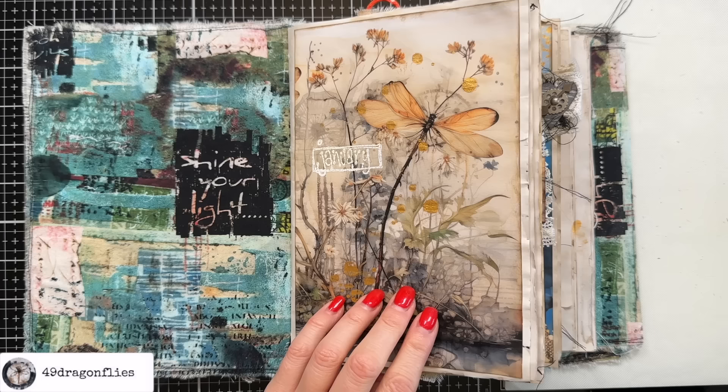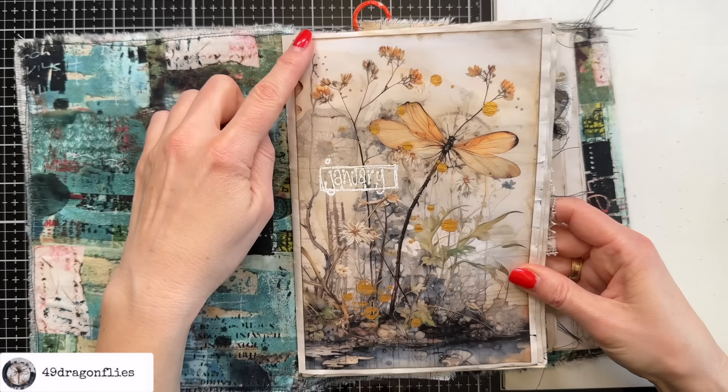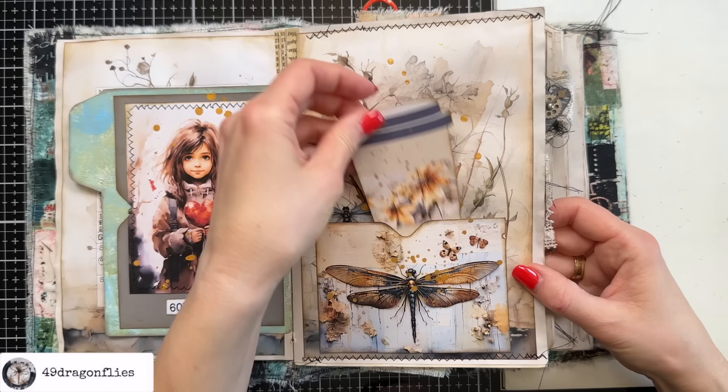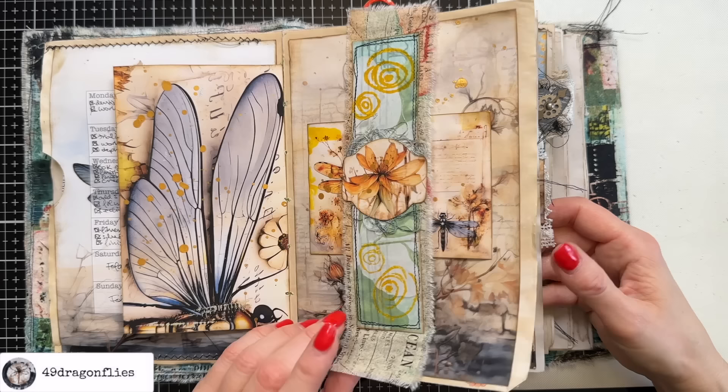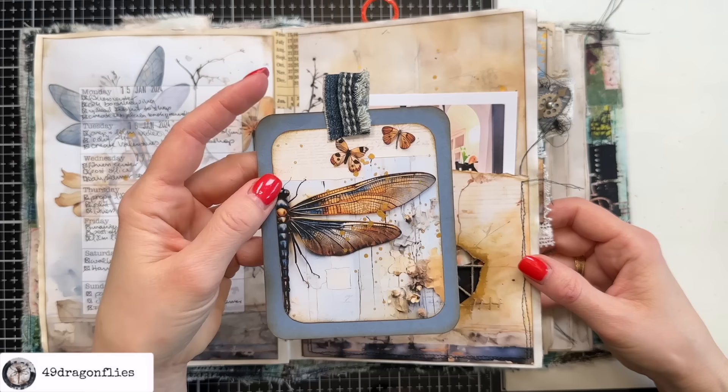I ink around most images and ephemera and sometimes even pages. In my current junk journal planner I do not ink the edges of my coffee dyed paper but I do ink the edges of the digital giving it a nice contrast. I ink up really most of my ephemera here — you can see it here as well, and I think it makes a huge difference in the overall look of your journal. Here again this pocket for example, or the image here on the tag and the edge of the cardstock.